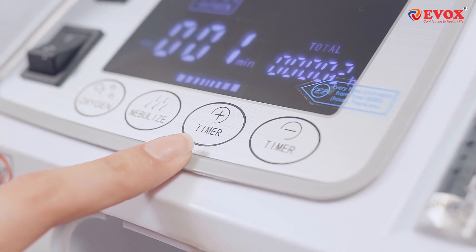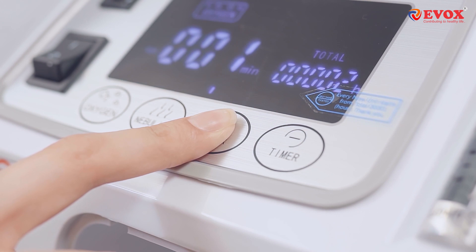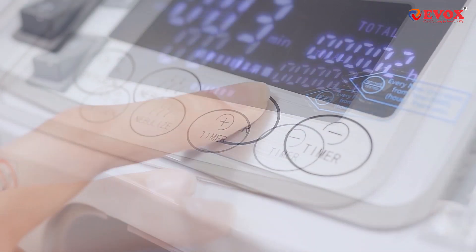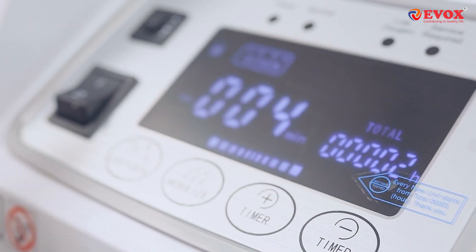We also have a special child lock feature in the Evox Concentrator. To activate the child lock, press the timer plus button until you hear a beep. Once you do that, a lock icon will appear on the display screen, indicating the lock has been activated.